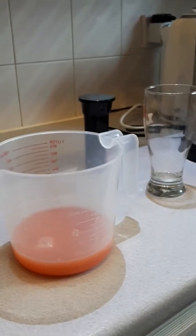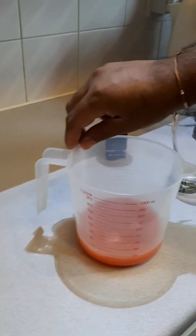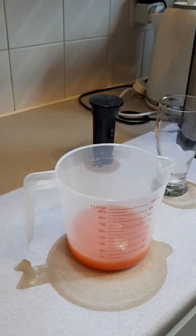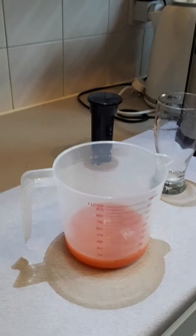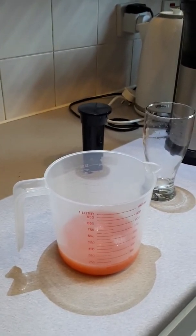So there you go — that is essentially how we make our grapefruit juice. Thank you for watching the video; please feel free to like, comment, and subscribe.